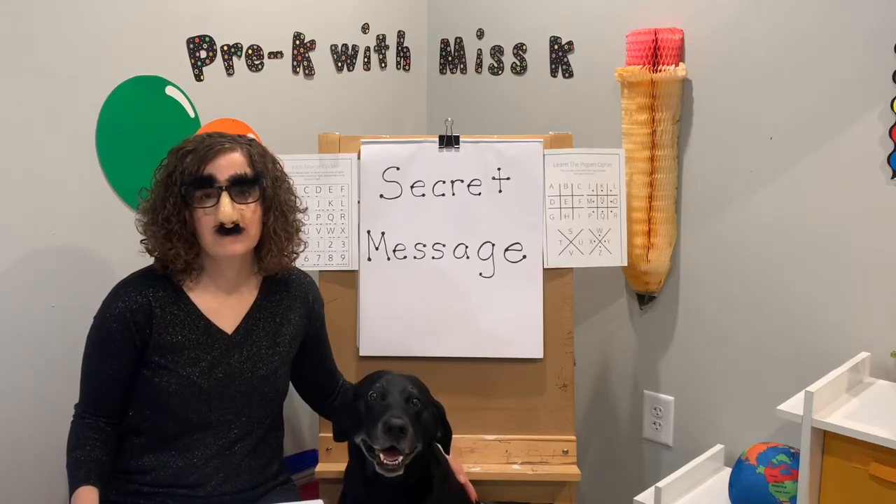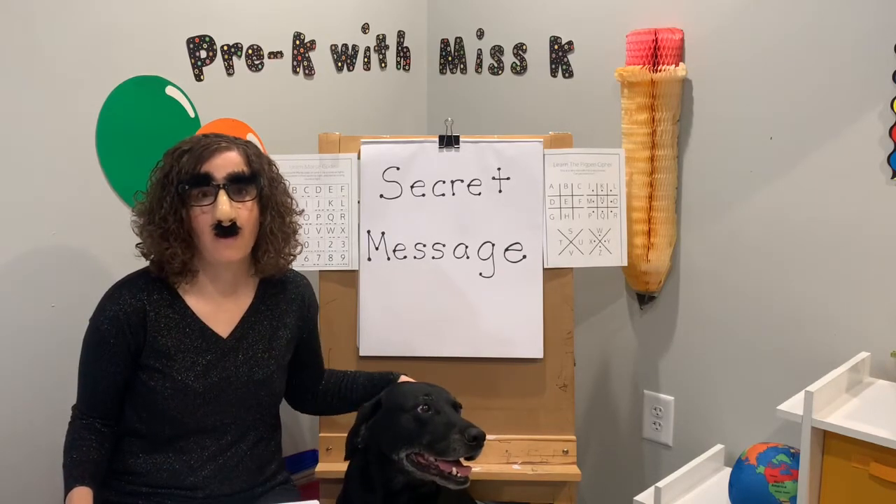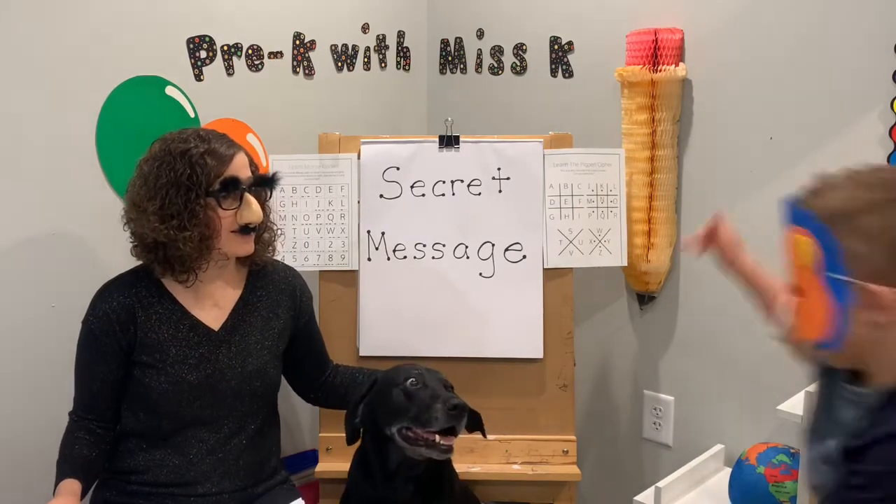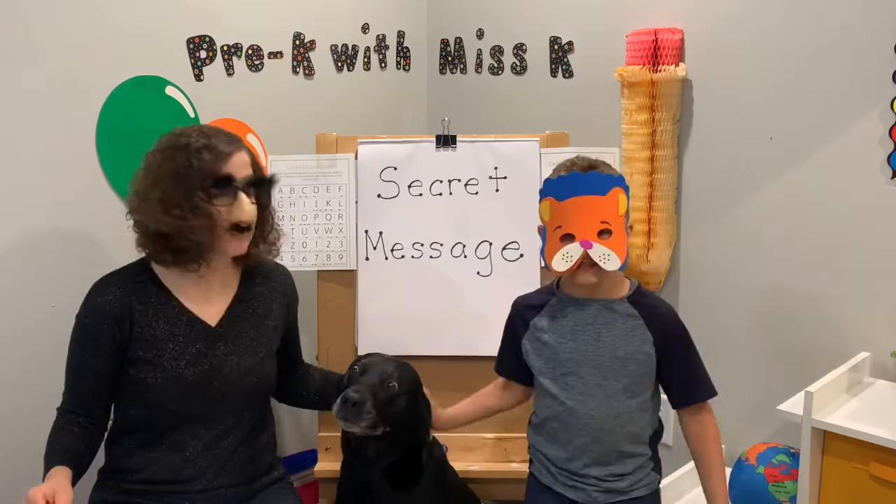Hi friends and welcome to Pre-K with Miss Kay. Today I am undercover. I am joined by Mr. Bear and also we're joined by Johnny.